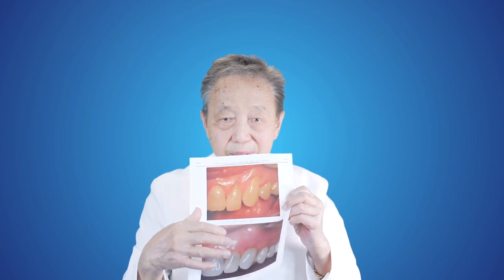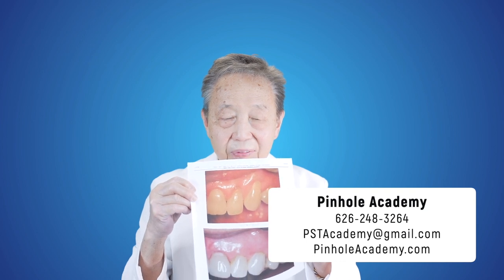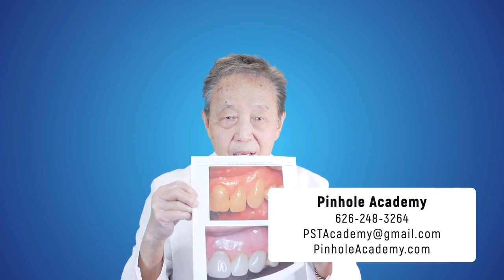So if you're a dentist interested in learning how this is done, feel free to contact pinholeacademy.com. It will give you information as to how you can be certified to be a pinhole surgical technique practitioner.